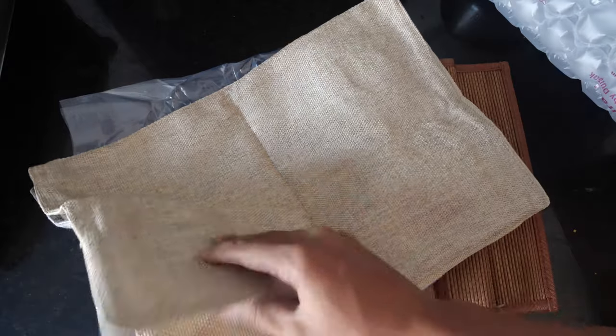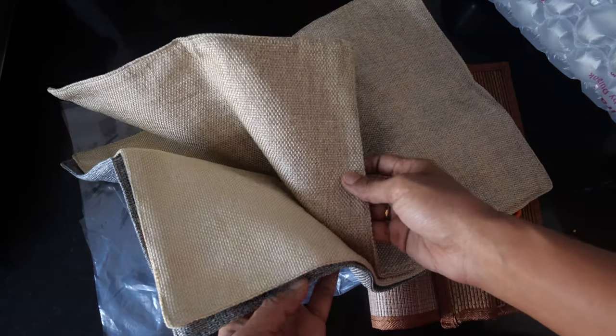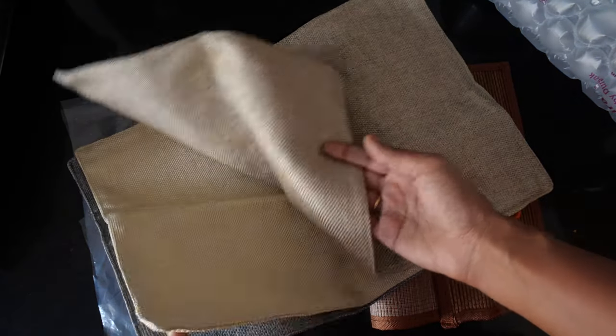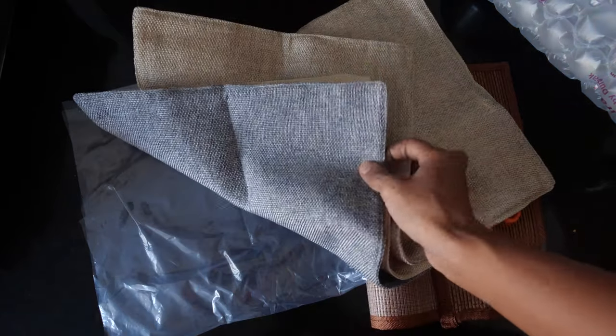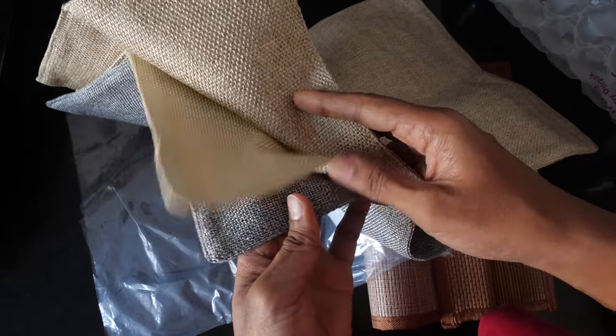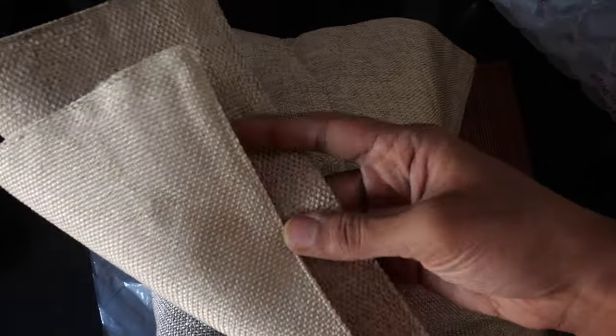These are jute mats. I purchased the linen color — natural and light color — and a gray one. They are also available in many colors, a whole variety. Nice good material, jute, and thick.